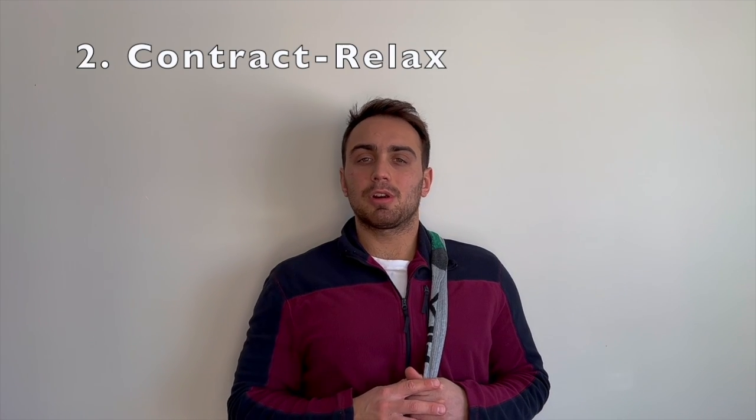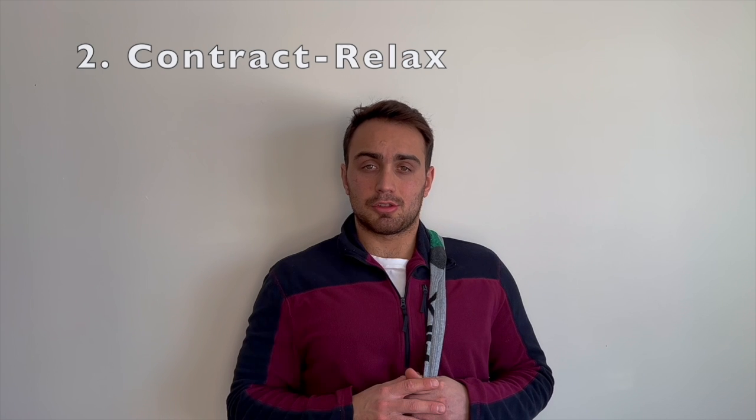For the contract relax technique, we're going to find that muscle knot and then squeeze our shoulder blades down and back, holding this position for three to five seconds, and then we're going to slowly relax, holding that for three to five seconds. Repeat this five times.